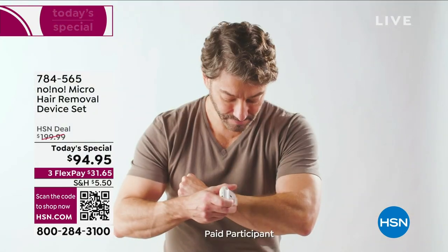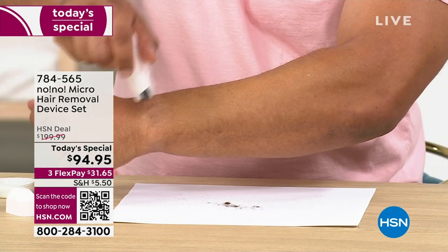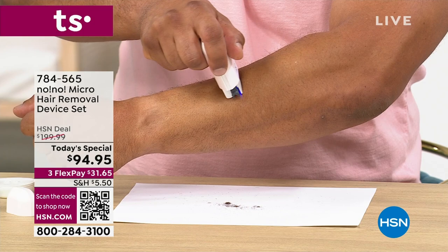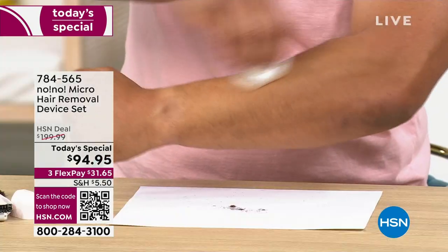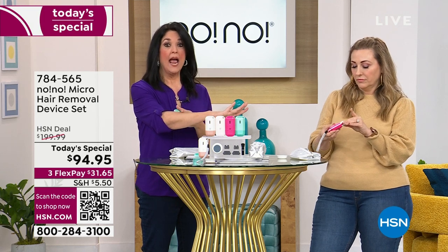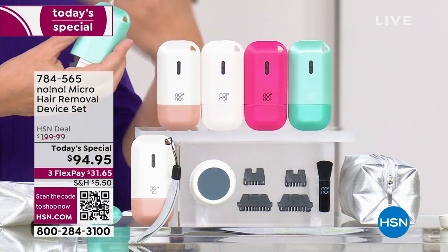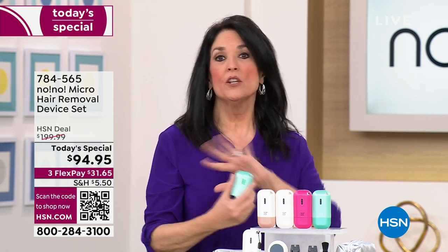Use it as many times as you would shave. To start, use it maybe every other day, two or three times a week — but be consistent. Then you're going to start to notice you don't have a lot of hair. When you really don't see any more hair popping up, do it once a week, then maybe once a month. But remember, you own it. Hair does continue to grow because new hairs pop up, but you own the No-No. It's the last hair removal system and treatment you'll ever need.